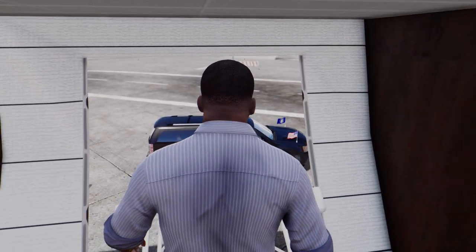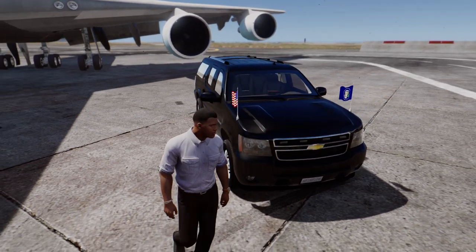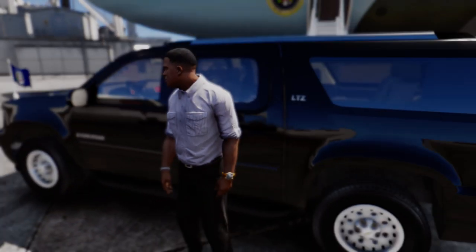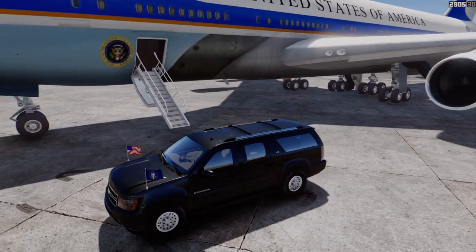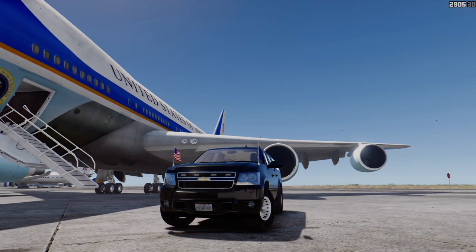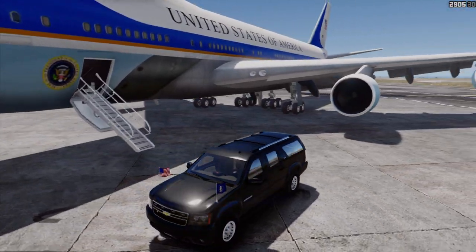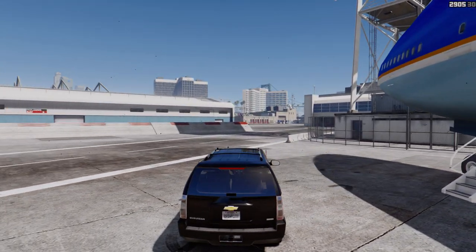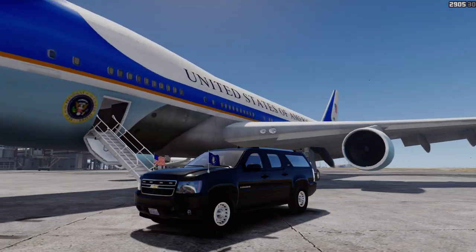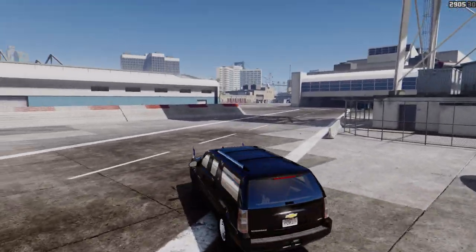Hello and welcome everyone to a new video here on my channel, this time with a new Chevrolet Suburban vehicle. Some of you might remember I have done an unmarked FBI version before and one with the Gatling gun, and this one here is an armored version with extra reinforced wheels and some armor plating around the windows. This is meant to represent a vehicle of the Secret Service for personal protection of the United States president or vice-president. Let's take this for a ride.